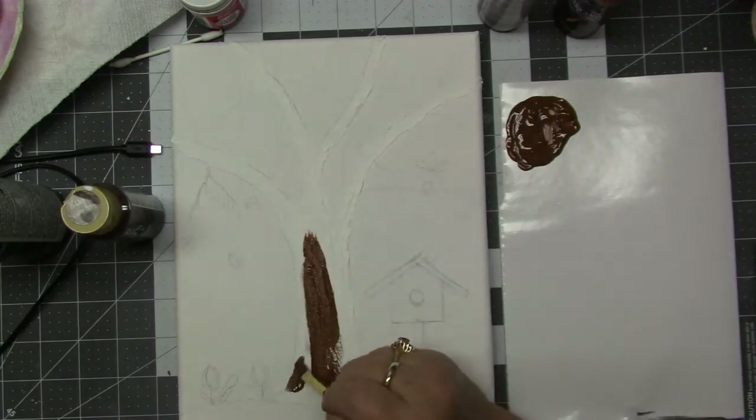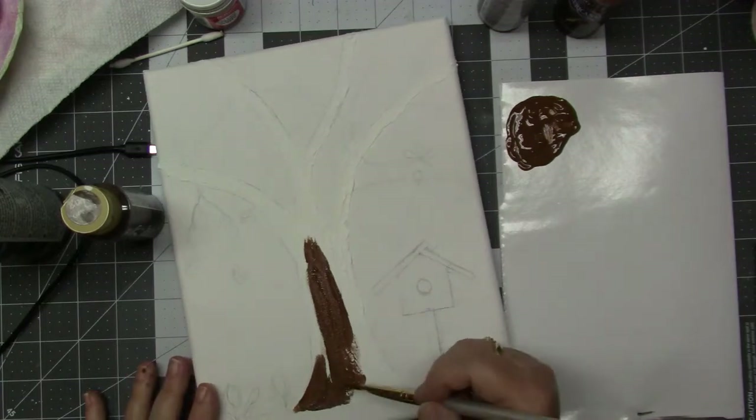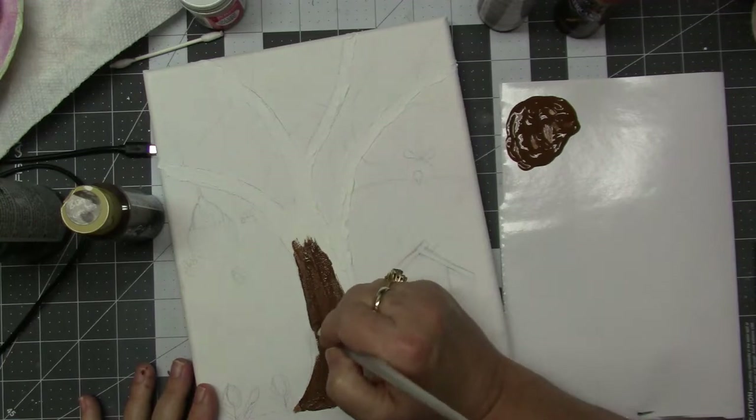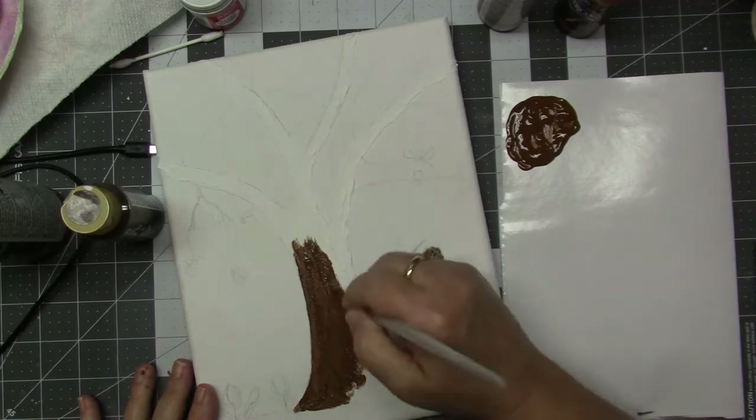So now I'm taking milk chocolate and dark brown, mixing those together to get this brown color that I feel trees look like in the spring.